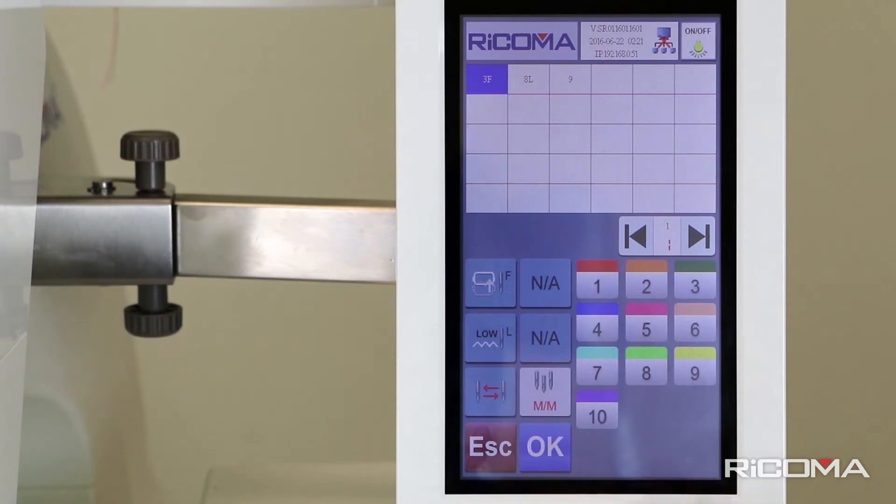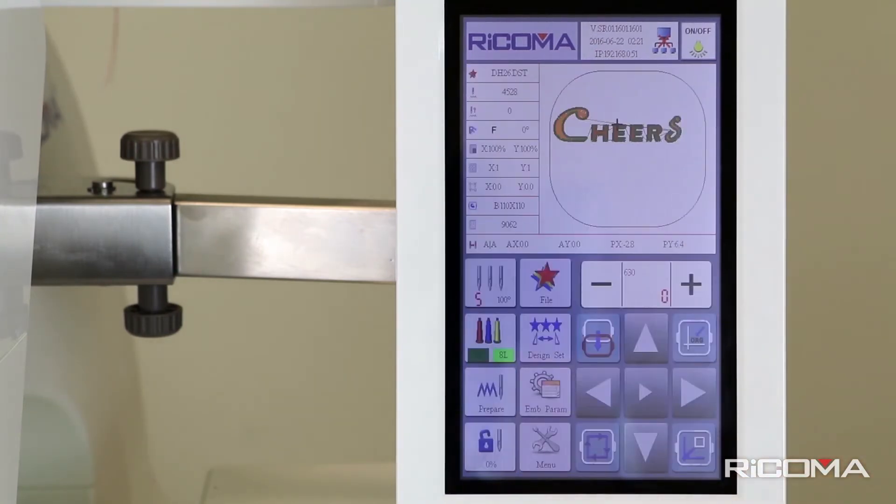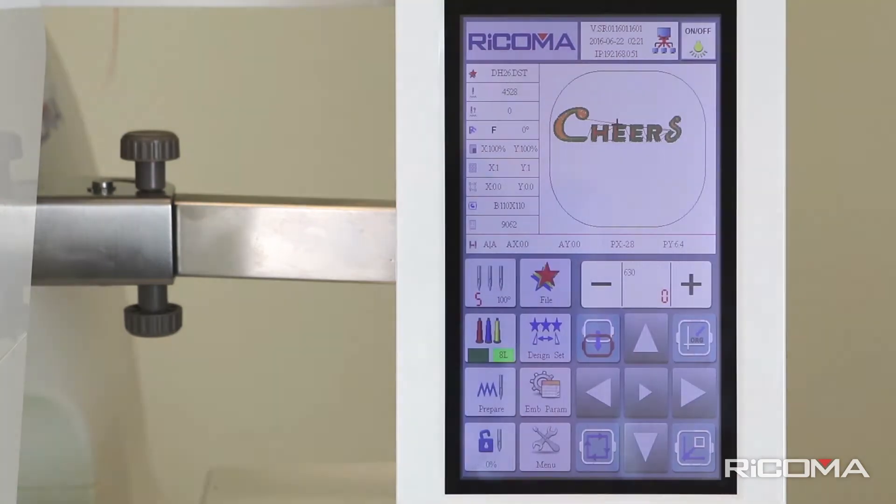Tap twice for Manual, labeled M/M. This option needs to be used along with the needle selection. You would need to tell the machine which needle selection to do after each color stop. Once you decide on which option to choose, press the OK button to get back to the main screen.